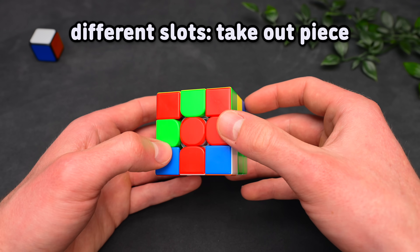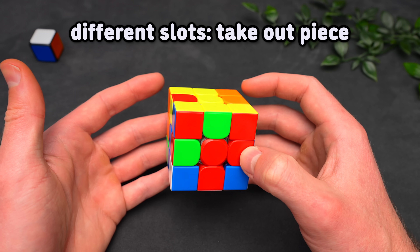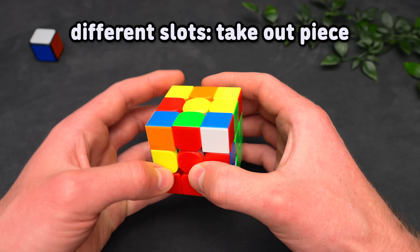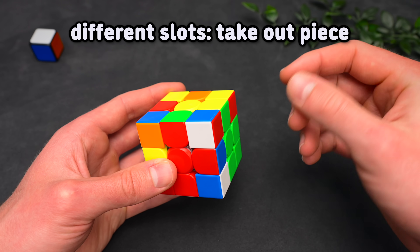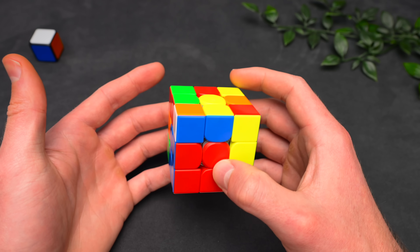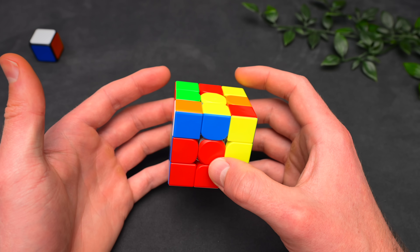But if you ever find yourself stuck with one of these bad cases, remember two things: if both pieces are stuck in the same slot, take them both out, make sure they're separated, and then work from there. However, if both pieces are in different slots — you're super unlucky — just take out one of the pieces and then work with the case you're presented with. This is two steps and one of the worst cases you can get.